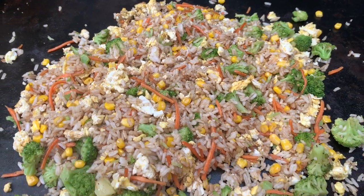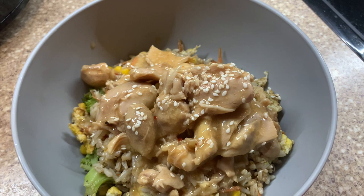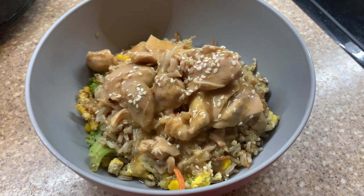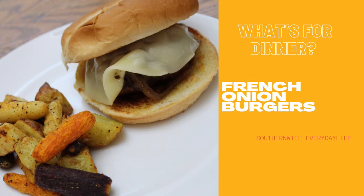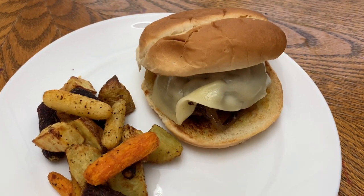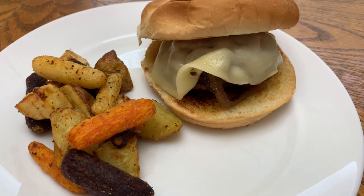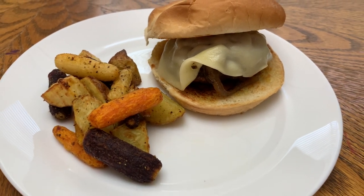My fried rice and sesame chicken I shared in my crockpot video on Wednesday, so I will have that linked down below. Next up is one of our crockpot favorites — French onion burgers. That was also in Wednesday's video, so I'll have that linked down below as well.